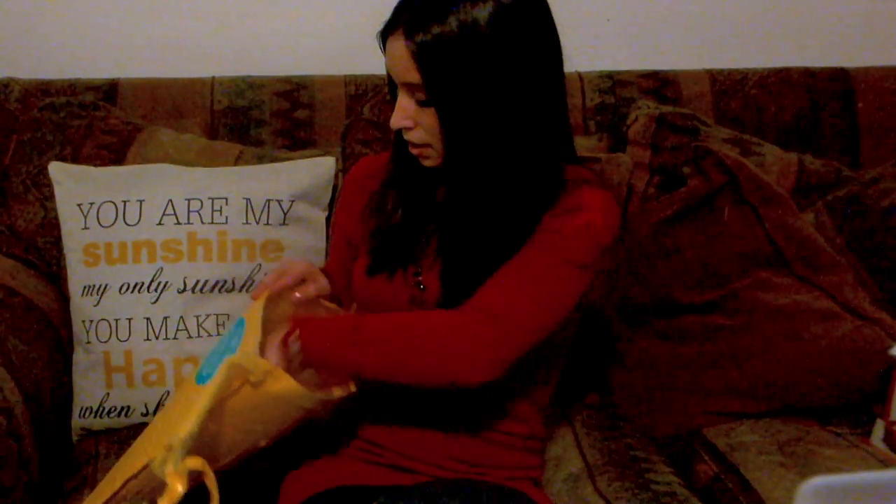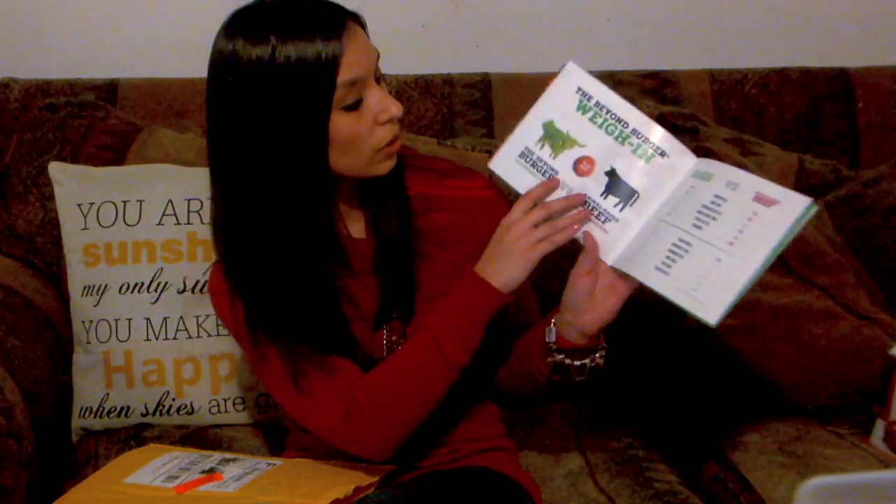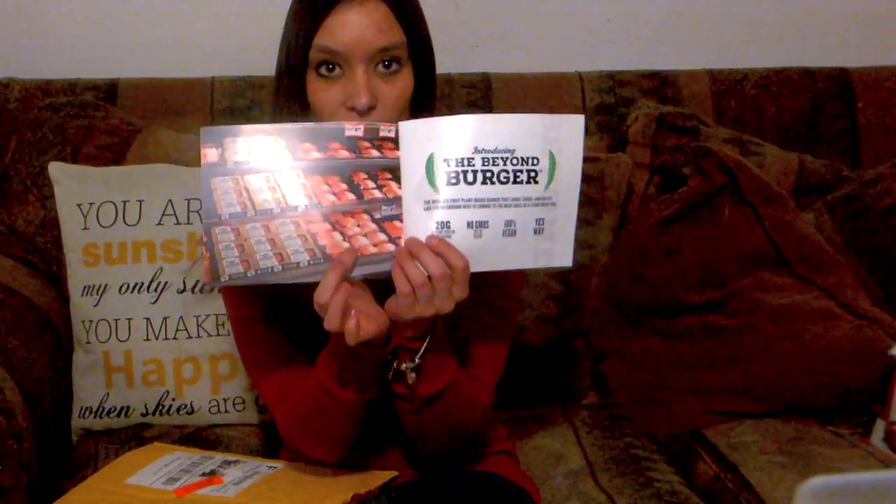Alrighty, here we go. Inside we've got a couple of these booklets — the Beyond Meat Beyond Burger plant-based burger patties. This gives us a little bit of information about the burger patties, and based on this picture it looks like they should be located right in the same aisle with the rest of our meat. I have not actually seen these yet in my store, but I'm sure if I hunted for them I could find them.